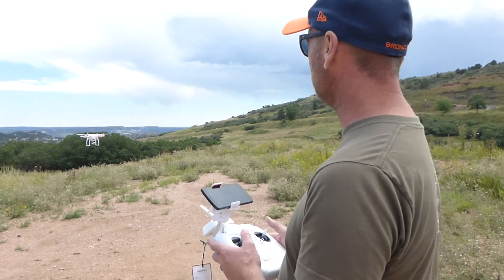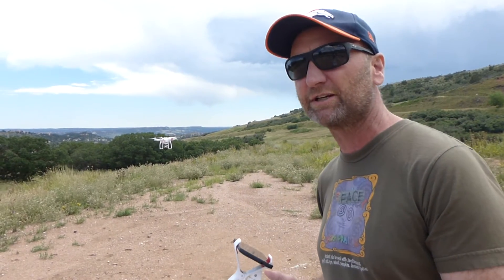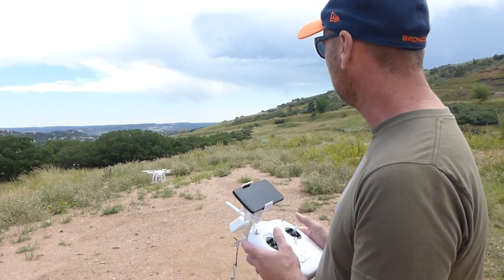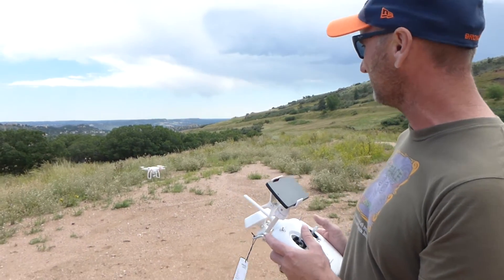I've got the drone currently on and we've got a slow blinking green which means our GPS is good and we're all set and ready to go. I'm just going to fly it out a ways.